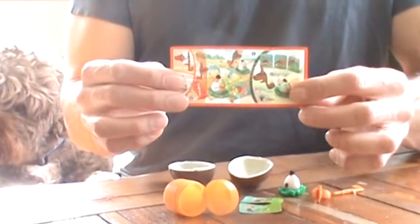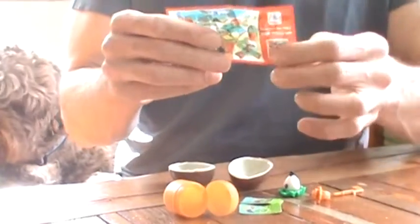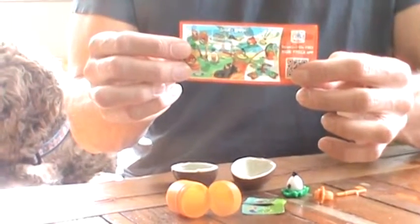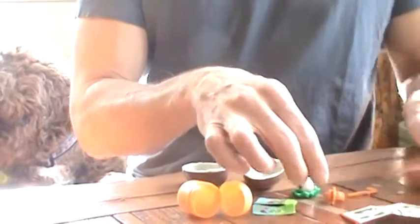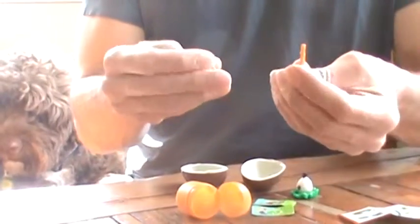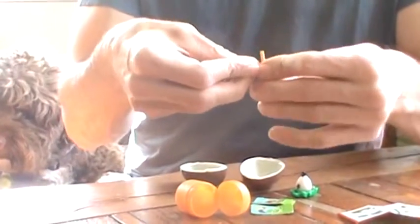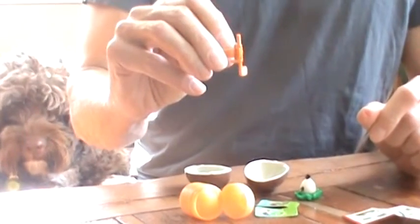One of the things that you receive in every Kinder Egg is an instruction sheet. The instruction sheet is two-sided and teaches you how to build the toy that is included in the egg. In this case, it's a part of the Angry Birds sports theming. What we have received is an Angry Birds golf club that we can assemble by easily clicking the club into the finger holder.